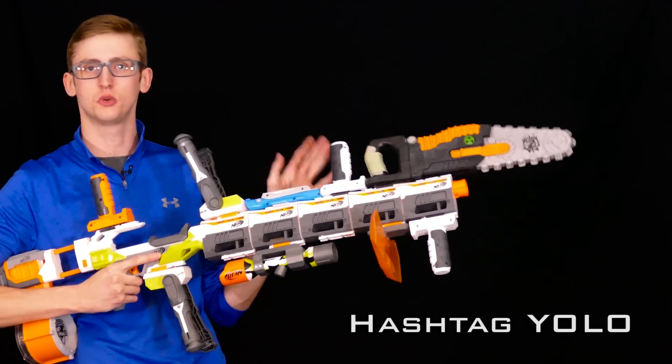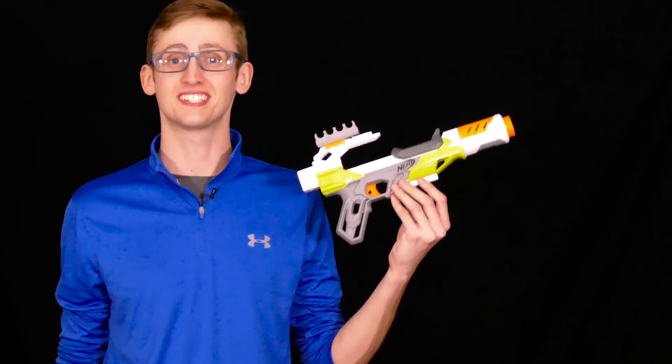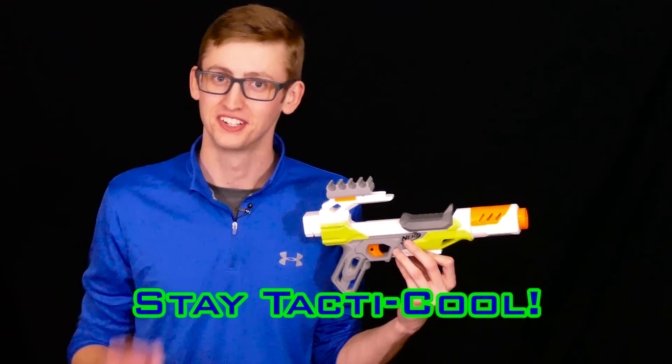Because sometimes you just want to run into a Nerf war and just scream: Hashtag YOLO! — and you have to verbalize 'hashtag,' it's a rule. That's the combos video for the Nerf Modulus Ion Fire. Would you like to see a different blaster featured in a combos video? Leave a comment in the section below. I'm Frank. As always, thanks for watching, and remember: stay tactical.